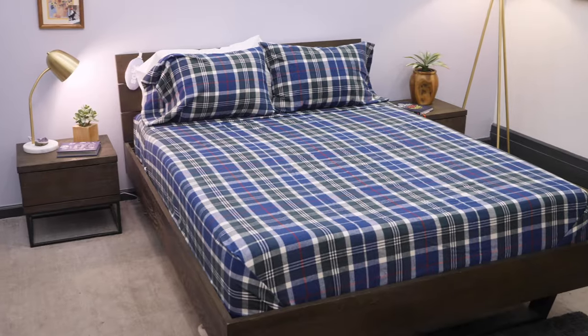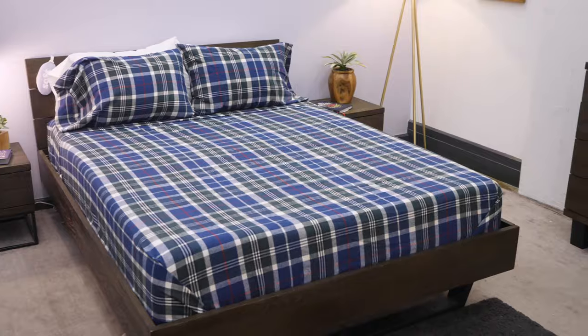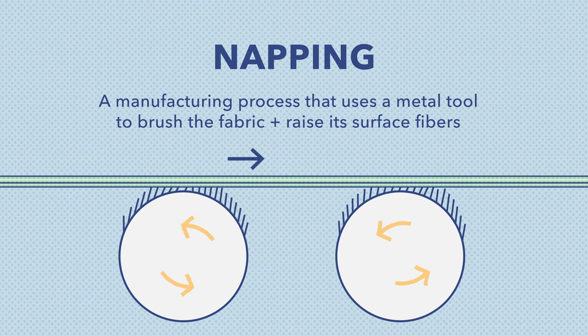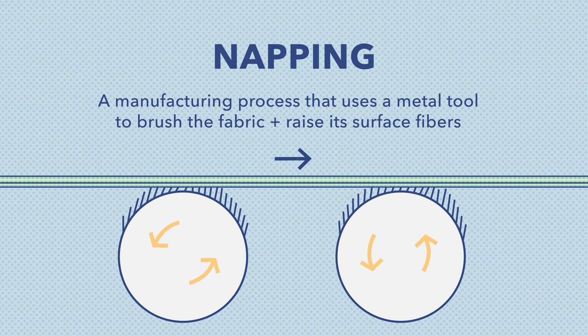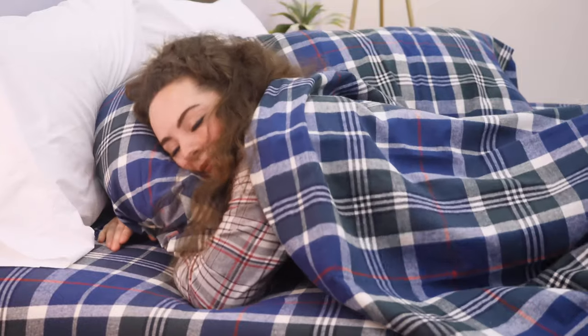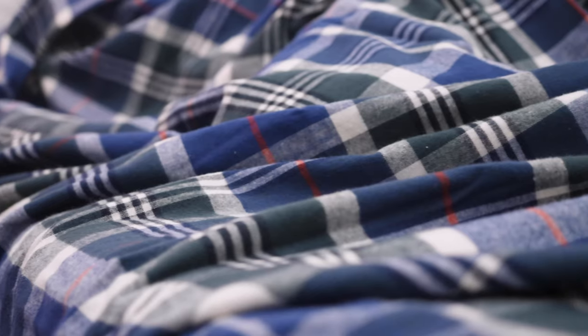The first sheets we're looking at are the flannel sheet set from Stone and Beam. They're made from 100% cotton and they're napped on both sides. When you're shopping for flannel sheets, you'll notice the terms napped, double napped, or brushed often. This refers to a textile manufacturing technique that involves a little metal tool that actually brushes the fabric and raises the surface fibers, giving you that really warm and fuzzy quality that many of us associate with flannel. In my opinion, the best flannel sheets are napped on both sides like we see here.